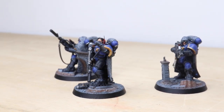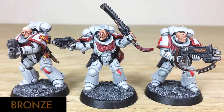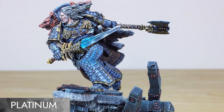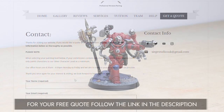Hi guys, hope you're all well. If you're new to Siege Studios, we're a premium miniature painting service with over 30 artists. Here at Siege we offer four painting levels ranging from our bronze premium gaming quality up to our platinum competition standard. For your free quote today, follow the link in the description of this video.